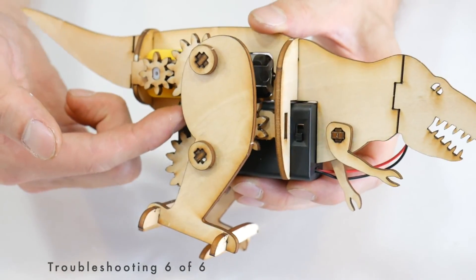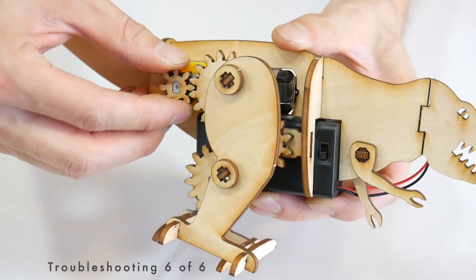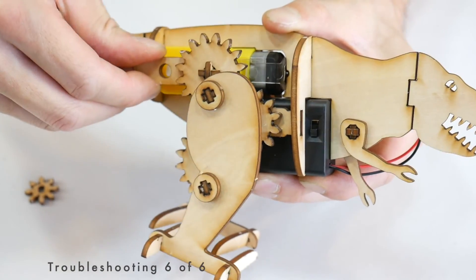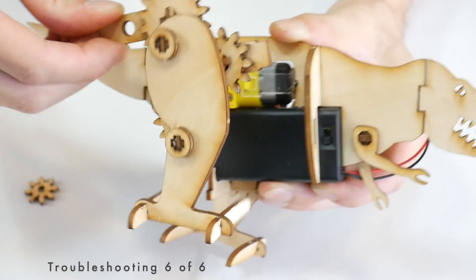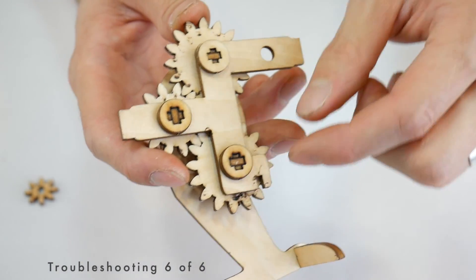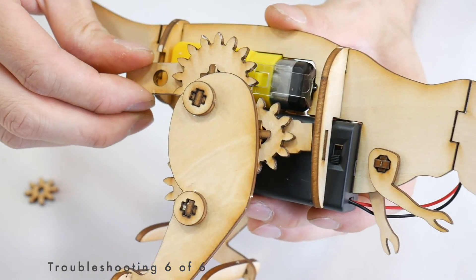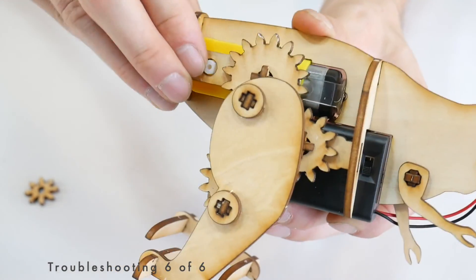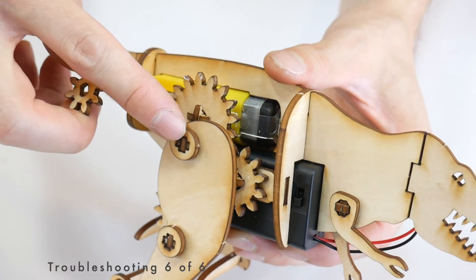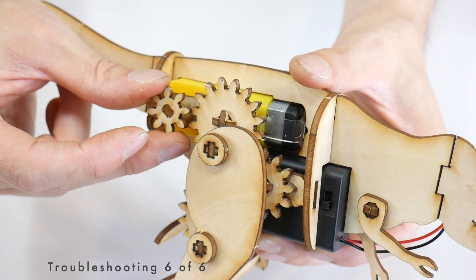If you need to get behind the leg assembly to troubleshoot something, this is really easy to do. Just remove the motor gear, remove this piece, and then wiggle and pull until it comes away. Now you can look behind here, loosen the connectors, wax the gears — whatever you need to do. When you're finished, the whole leg assembly snaps easily back into place. Just make sure that the legs are in opposite positions of each other before putting the motor gear back on.